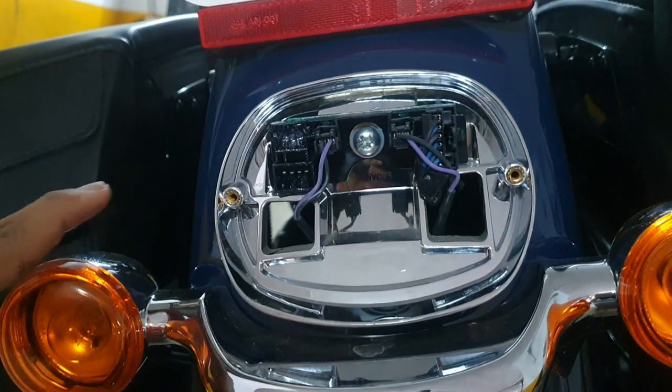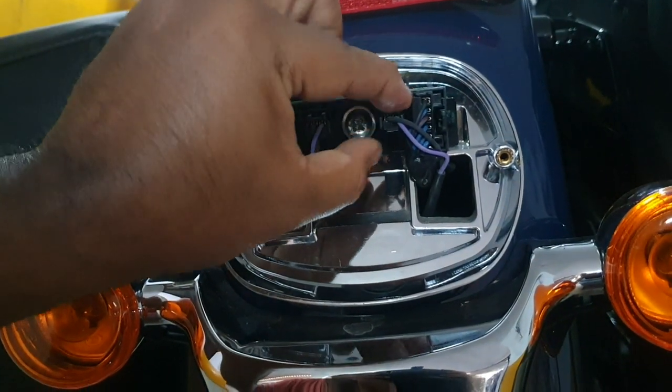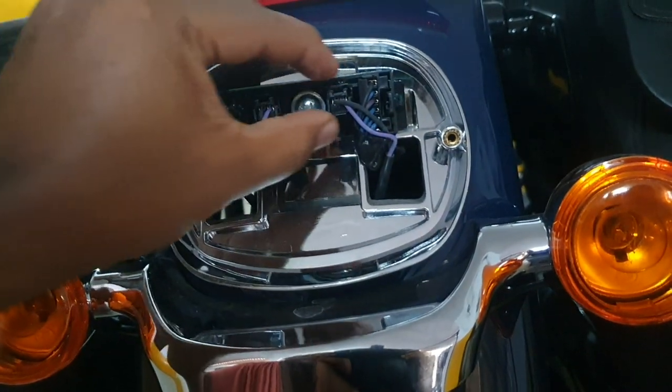We're not going to do any tampering with wires. This goes to the left indicator and this socket to the right indicator. So without cutting or tampering any wires, we're going to go ahead and make the connections.